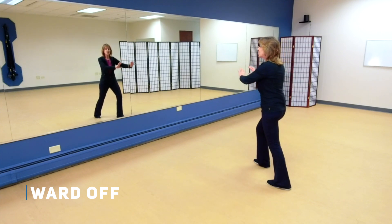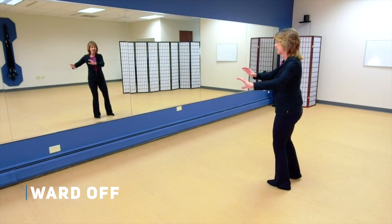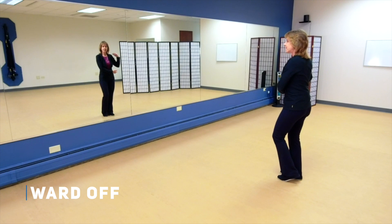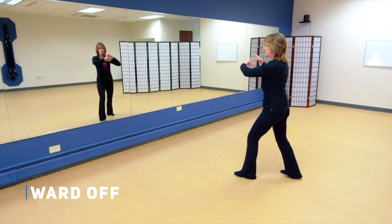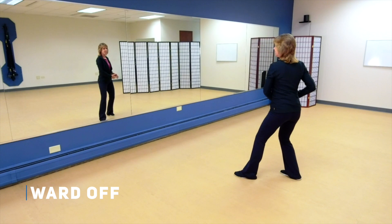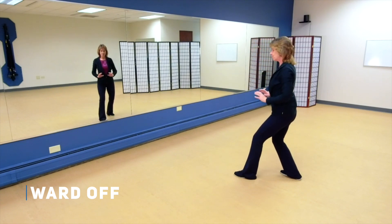So now to continue on to the left side, what we're going to do is shift our weight back to the left, let that right leg come back, and now shift your weight to the right, holding the ball to the right. Now you're ready to step out on the diagonal with that left foot. Bring that left hand up and ward off. Grasp the bird's tail, bring your weight back as you roll back to that right hip. Then the weight comes a little bit onto the left as you rotate and press, and pushing chi.